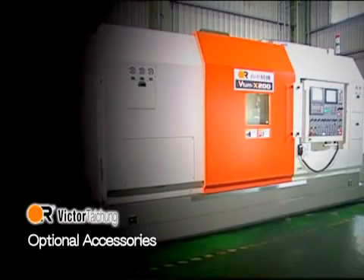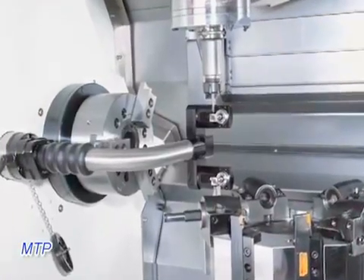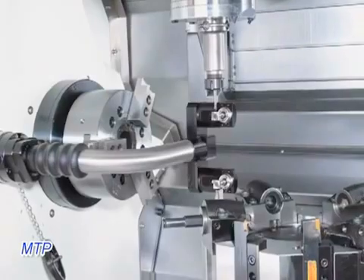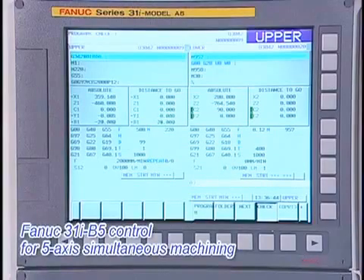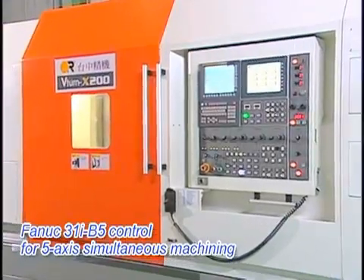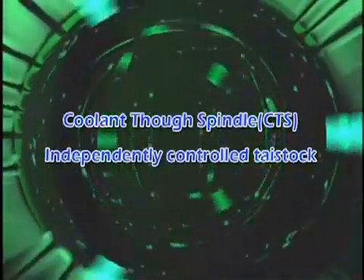Optional accessories include a detachable manual tool presetter, Renishaw MTP, and lower turret. FANUC 31I-A5 control for 5-axis simultaneous machining, coolant through spindle (CTS), and independently controlled tailstock are also available.